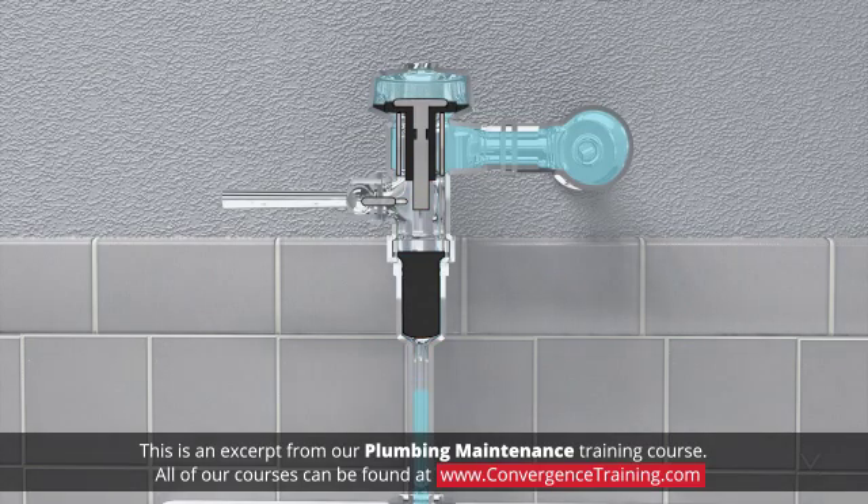A flushometer is usually used in commercial building restrooms where higher pressures in larger pipe sizes provide the needed water pressure and volume to effectively flush toilets and urinals. Flushometers are manufactured by Sloan and other companies. Since many of these valves are supplied by Sloan, they may be referred to as Sloan valves.